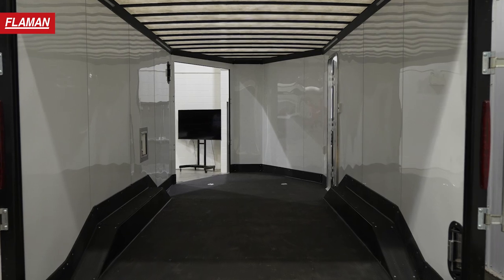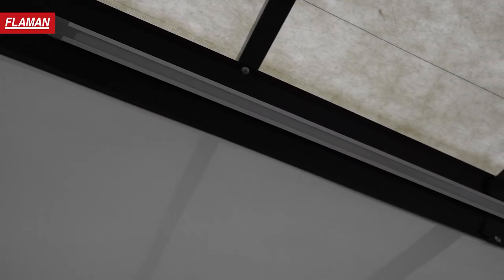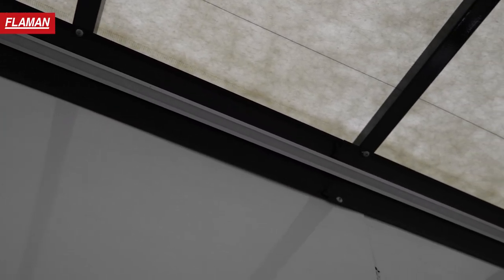Moving on to the inside of this trailer — again loaded with several features. First off, the roof is translucent, the same material that's on semi-trailers. It lets lots of light in during the daytime so you save power and don't have to run your lights. When it does get dark, you have four LED strip lights along both sides of the trailer. You turn those on with a 12-volt switch up front, and it runs off your truck.